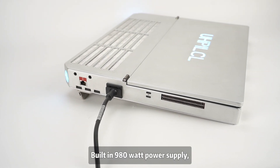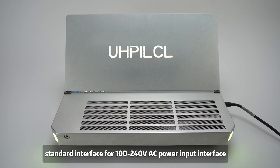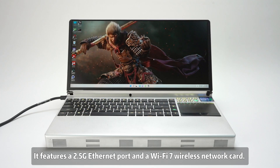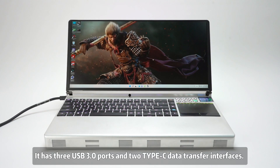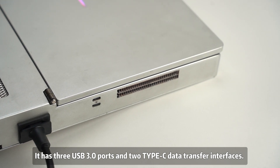It is equipped with a built-in 980W power supply and a standard 100-240V AC power input interface. It features a 2.5G Ethernet port and a Wi-Fi 7 wireless network card. It supports microphone input and has a headphone jack, along with three USB 3.0 ports and two Type-C data transfer interfaces.